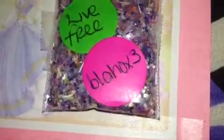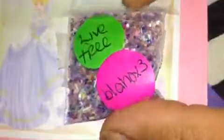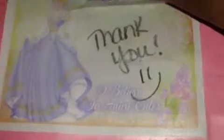Then it says from 'Live Free' — that's her YouTube name, you guys should subscribe to her, she's awesome. It's a different colors glitter and tinsel mix. She sent two light purple bows with a rhinestone in the middle.